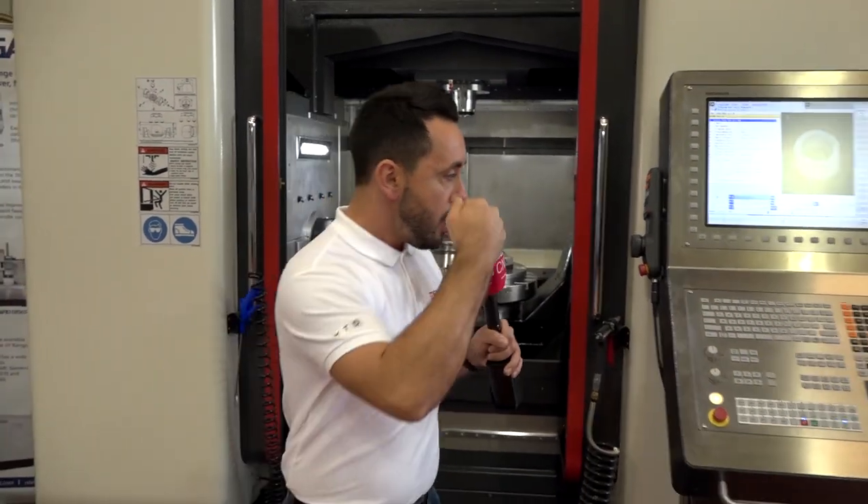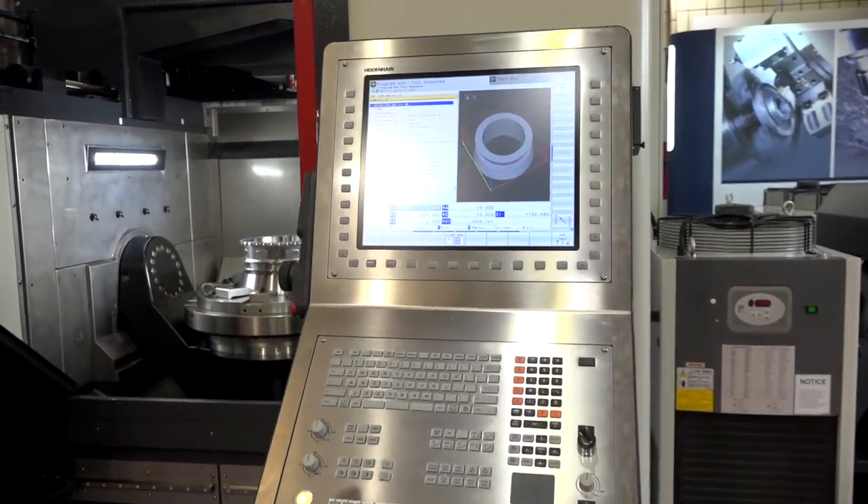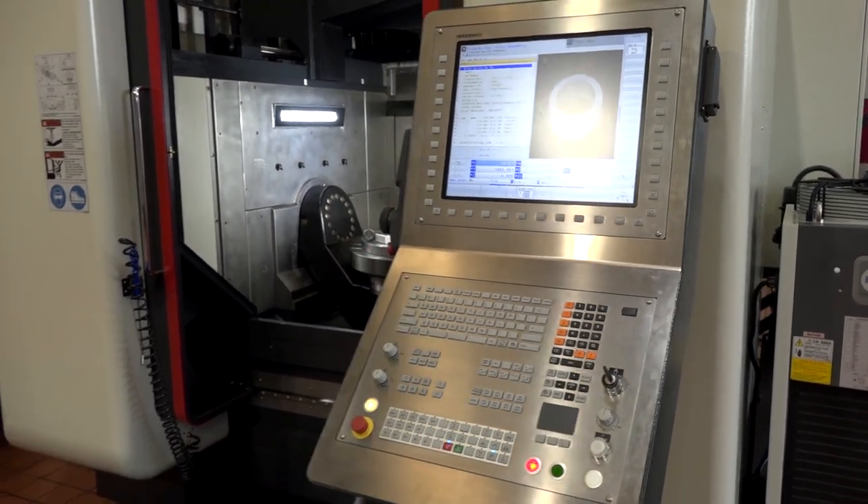So, these are some of the features of this fantastic machine. To program this machine, what runs it is this beautiful Heidenhain control system. And that's why you should consider the Dugard X5 800.